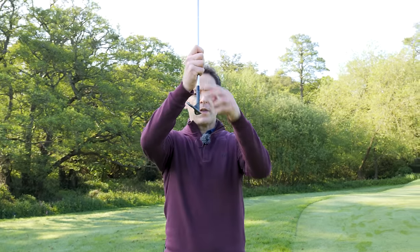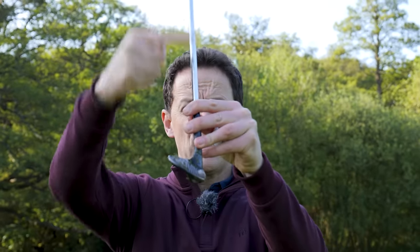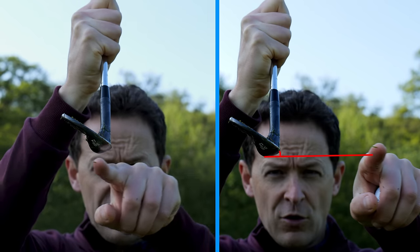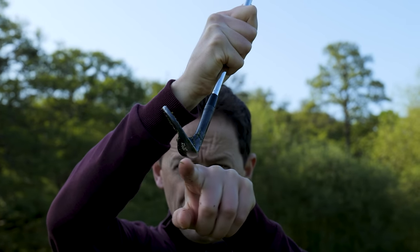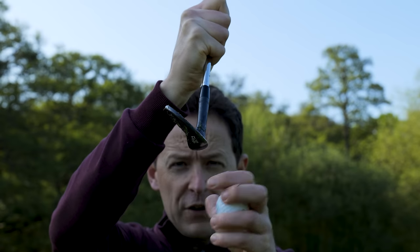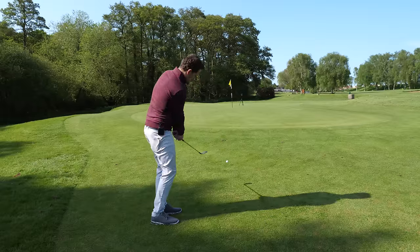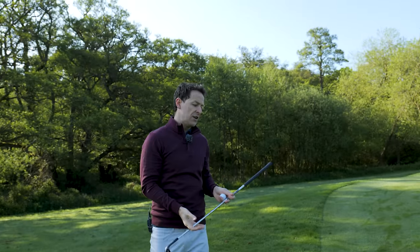Before I show you how to play all the lies, let me just show you what a chipping strike looks like. You're going to need to understand the bounce. If I put the shaft beautifully vertical, you can see how the leading edge is higher than the bottom bit - this angle is the bounce. If I lean the shaft forward, all of that bounce has been taken off. If you fat the golf ball, you're taking so much of the bounce off that the leading edge gets stuck into the ground. If you put too much bounce on, the leading edge is too high and you blade it across the back of the green. So your ability to manage that bounce is crucial to your ability to strike the shot.